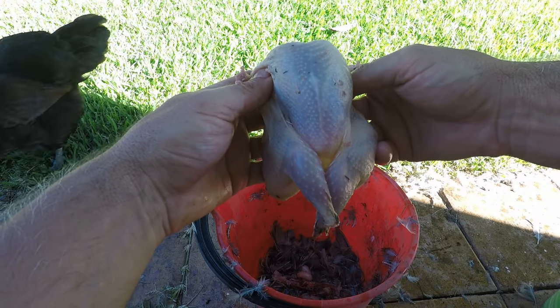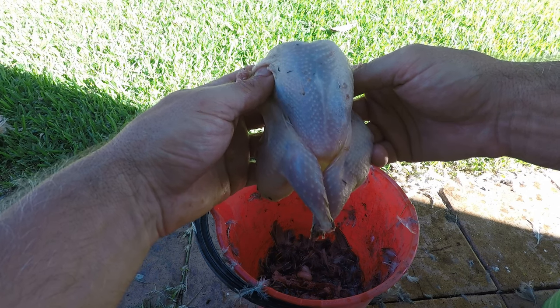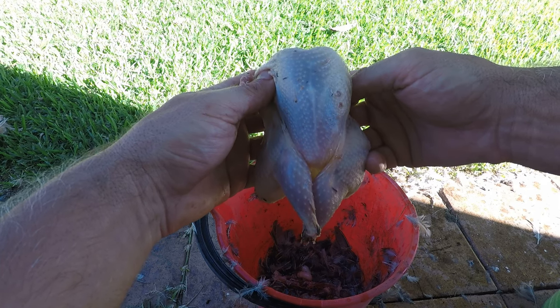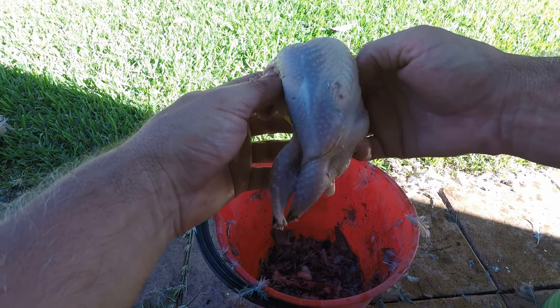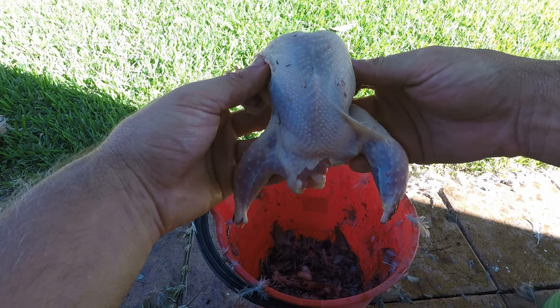It is slower to pluck obviously, and to do it dry is a little bit tedious, but worth it if you're going to do a big bake. It's also work to wet pluck because you've got to heat up water, which I don't do for just a couple of birds. But worth doing.